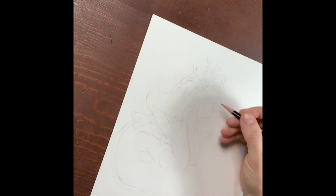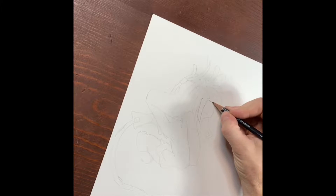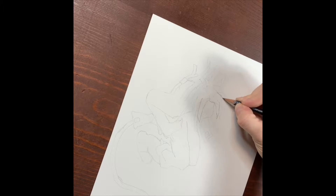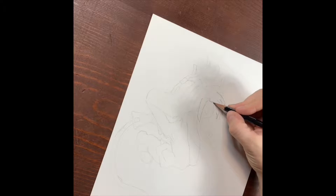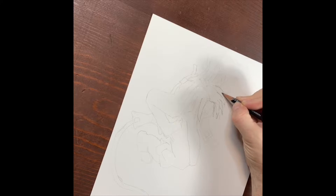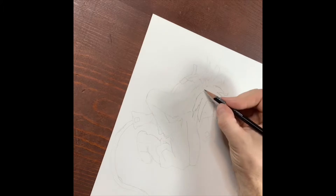I'm a huge fan of the sock eraser. You're able to get across the entire page all at once without having to go in with a little eraser getting little bits here and there. It just kind of dulls it all out — it doesn't erase the whole thing. It's really hard to actually erase an entire drawing just using a sock eraser, so you can get right into it and get it done really quick.